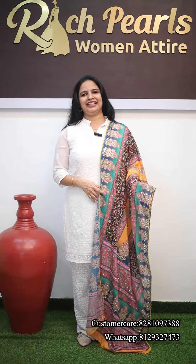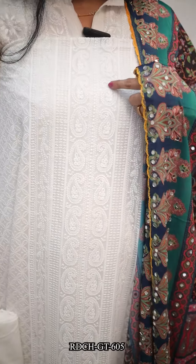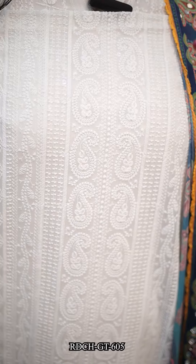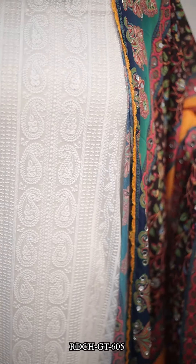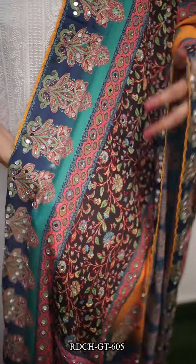If you have a specialty, you can have a white with multi-shade which is the top of georgette. This is the front portion of the top, and this is the back side. This is the peacock, green, yellow, and red.